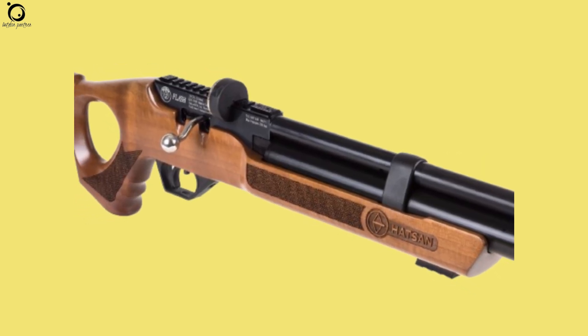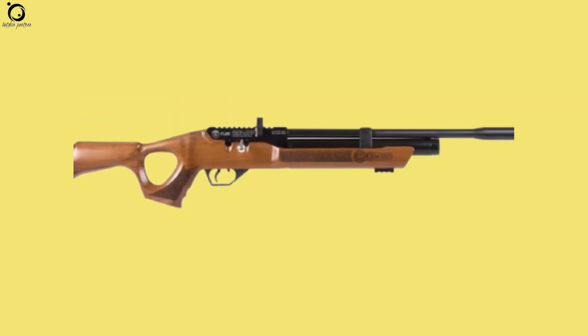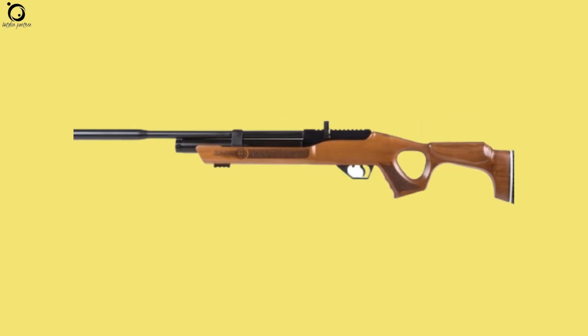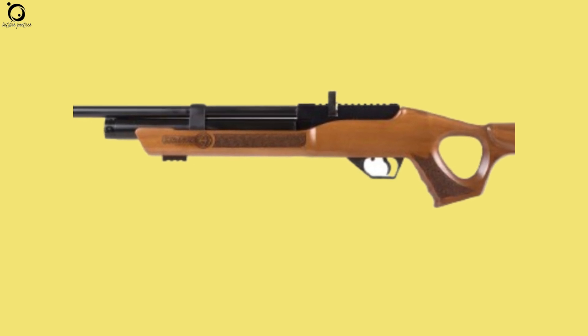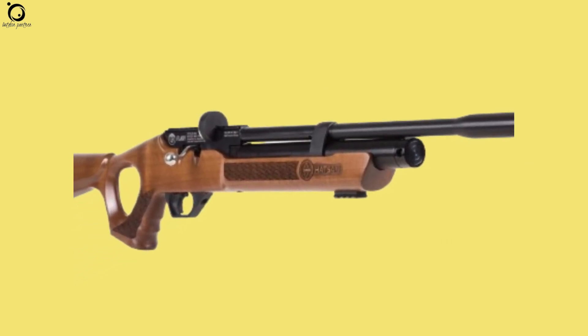As a top quality pellet rifle, Hudson Flash produces high-quality three-quarter inch groups at over 30 yards, which is excellent. Unlike many other pellet guns that are pellet-picky, this one is not. So you have freedom to shoot different pellets down its barrel without sacrificing accuracy.